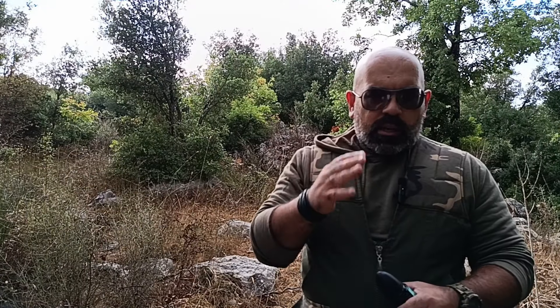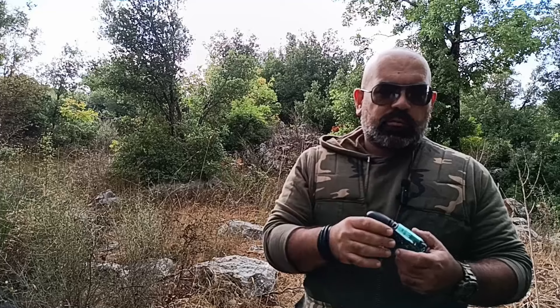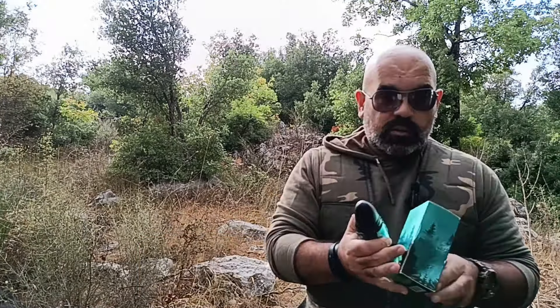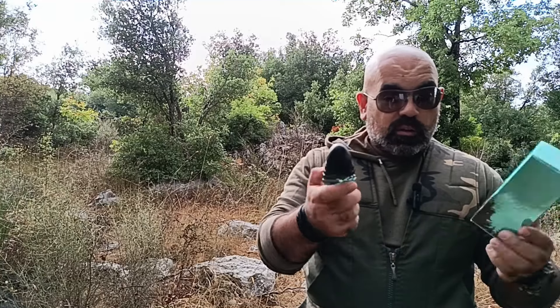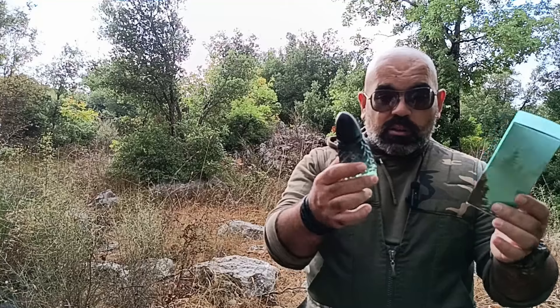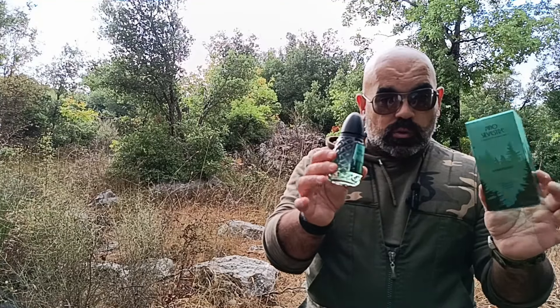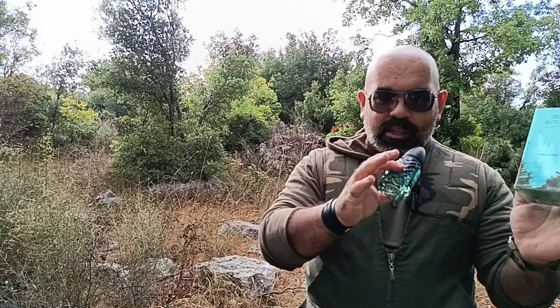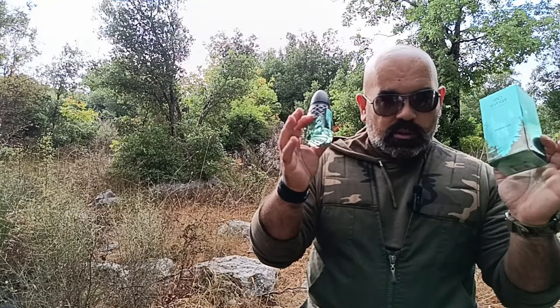Hello guys, welcome back to my channel — Beirut Fragrance Passion. If you are new, please subscribe. In today's video I'm gonna talk about a flanker of Pino Silvestri the Original. It's called Pino Silvestri Underwood. This perfume is new and has nothing to do with the original Pino Silvestri.